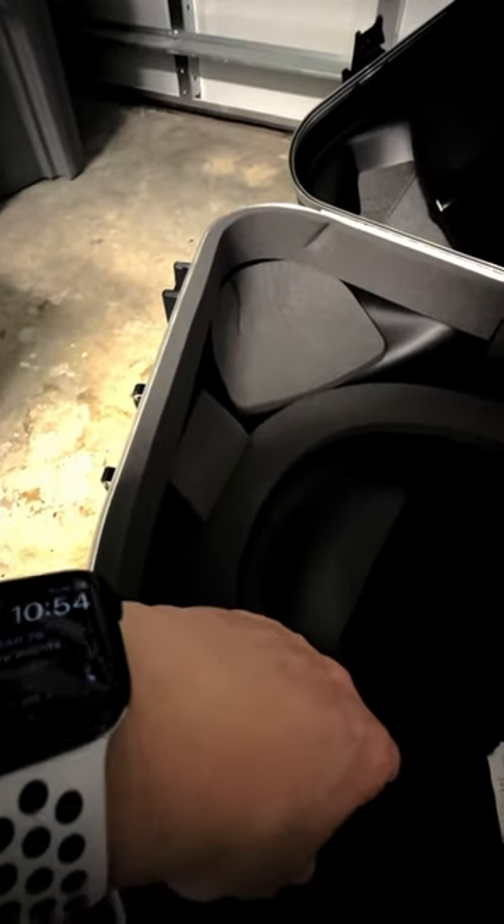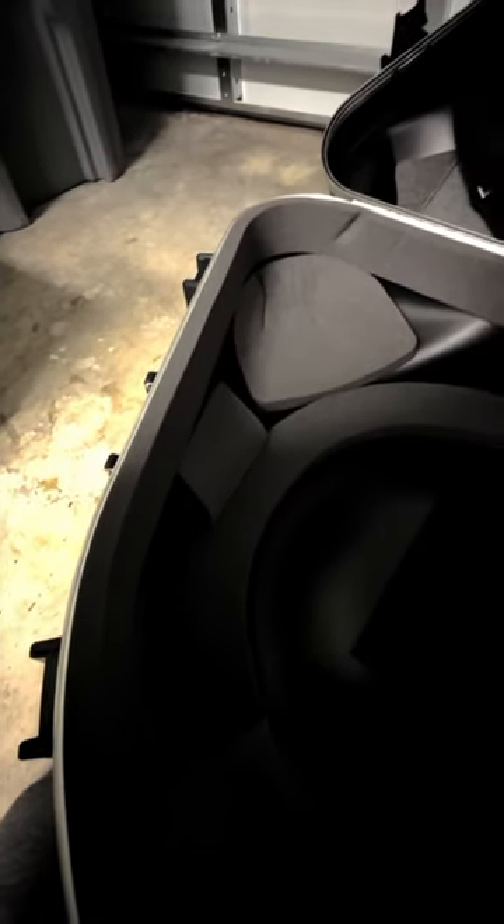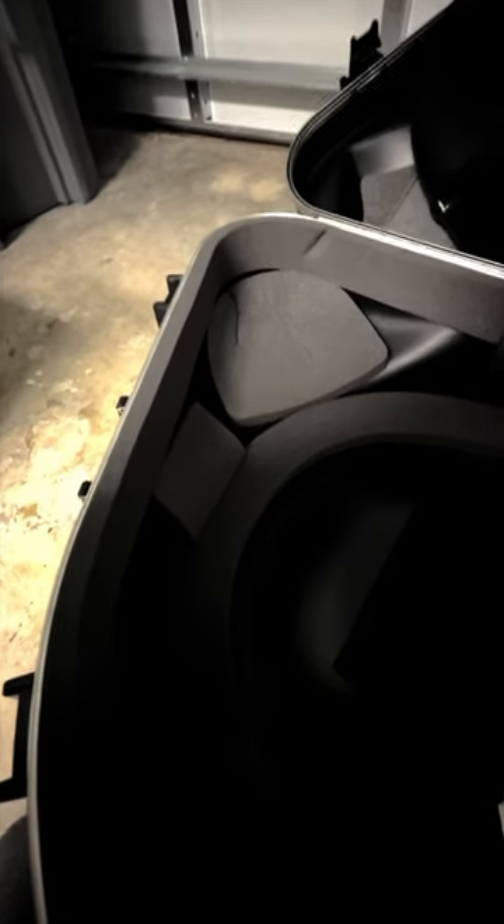Also, if you have a TSA lock like I have here, always bring a key. I learned this on the last trip — I was traveling and the TSA locked it up afterwards, and I had trouble getting into it at the gate, which could be a big problem. Note from experience.